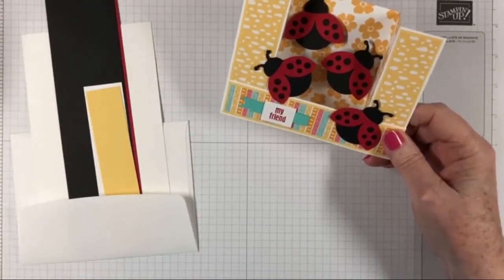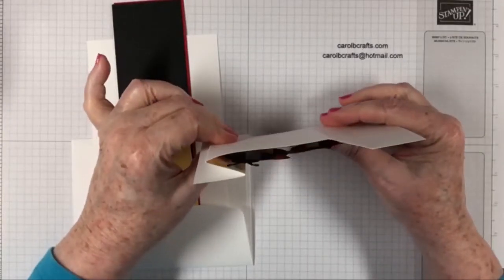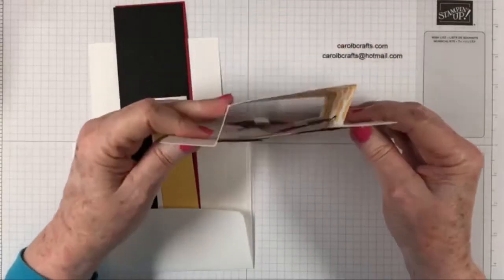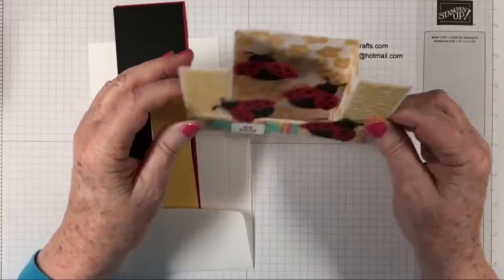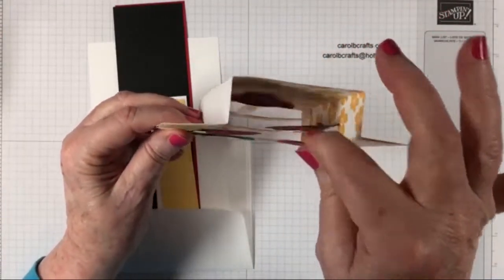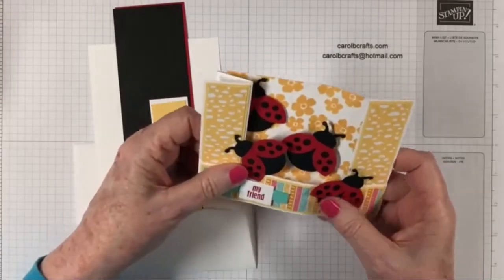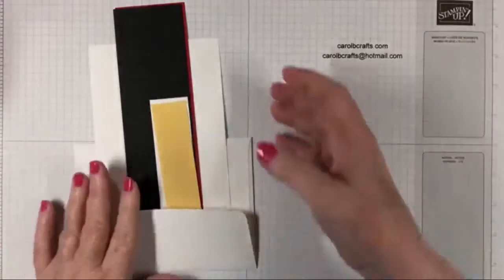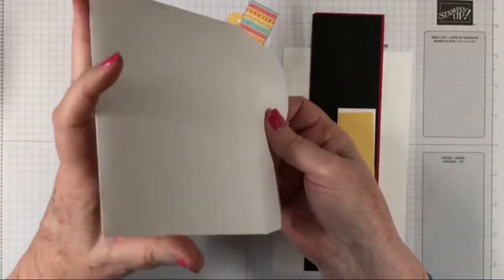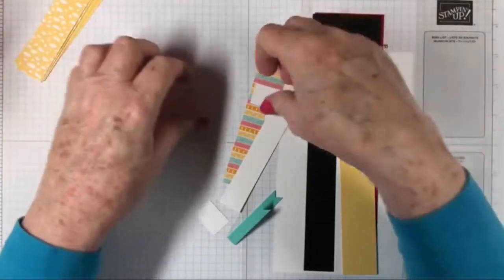Today we're going to be making this awesome card called a bridge card. It folds up like this and you put it in your envelope. When the recipient gets it they open it up and these two little ladybugs are flying in midair. You can't really see them because there's just a small strip of clear window sheet keeping them in the air. Let's get started — I'll give dimensions as we go along so everybody can participate.